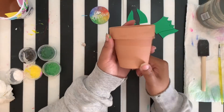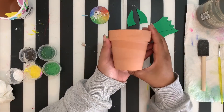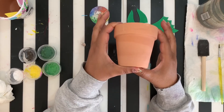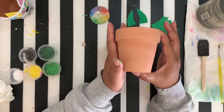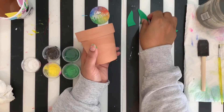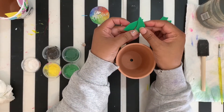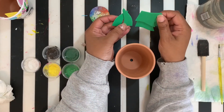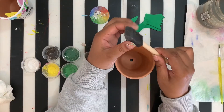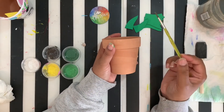Today we are going to be working on our dragon planter. Let me go over what is in your kit. You got a three and a half inch terracotta pot, paint and glue, your foam shapes which should be your horns and the sides of your dragon head, a foam brush which is what we're going to lay our base color on with, and also your detail brush.